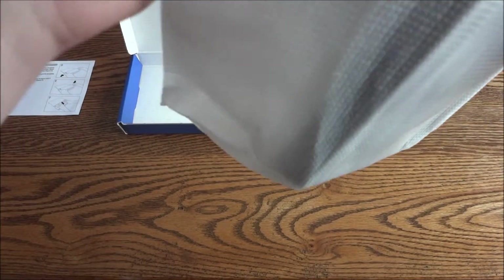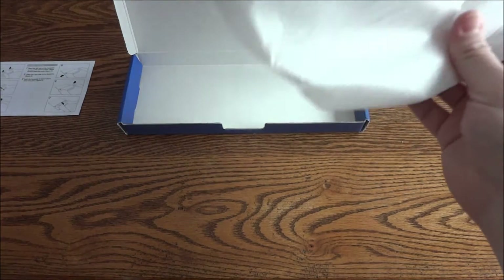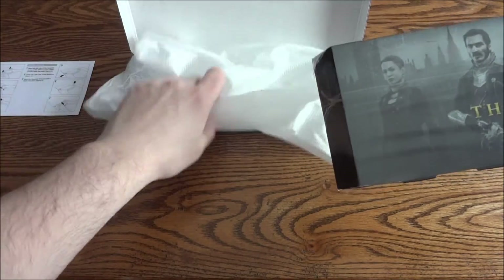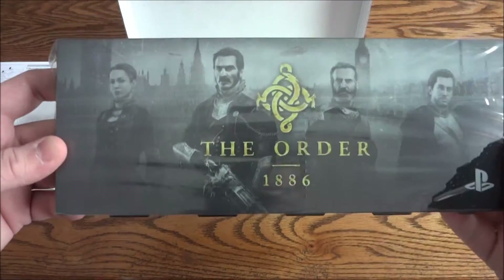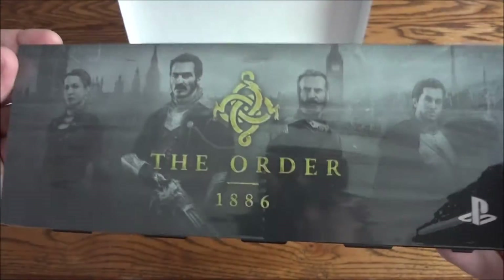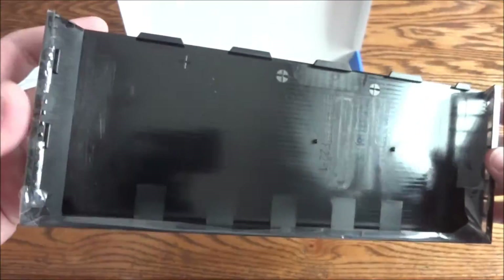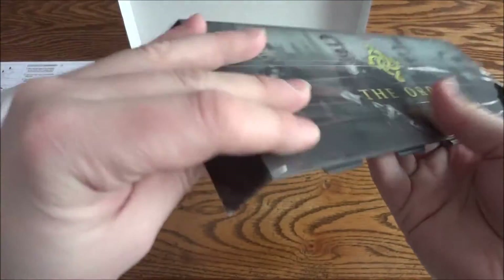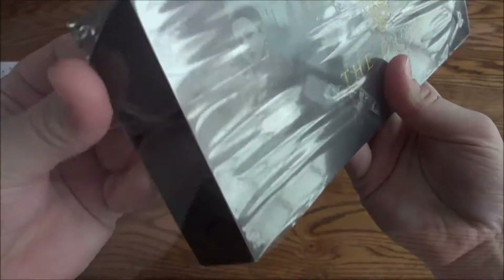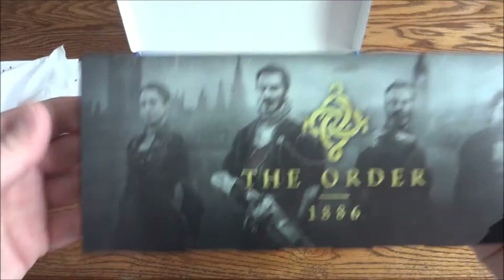Wouldn't be a good video unless I hit the camera at least once! Alright, so it's got a nice piece of plastic wrapping protecting the design on the faceplate. Let's get this off — there we go.